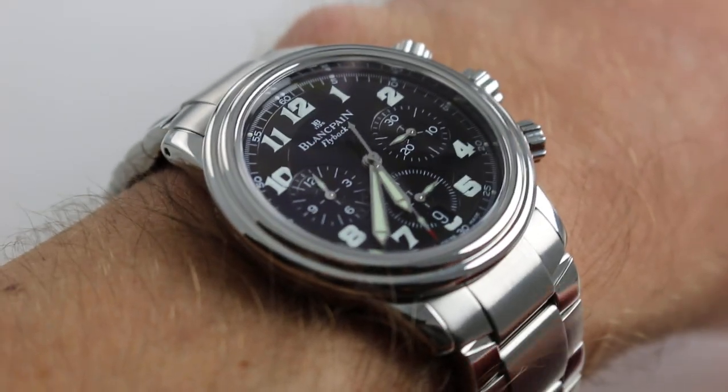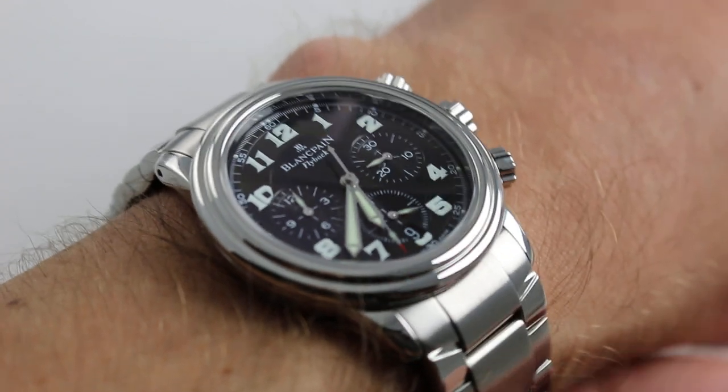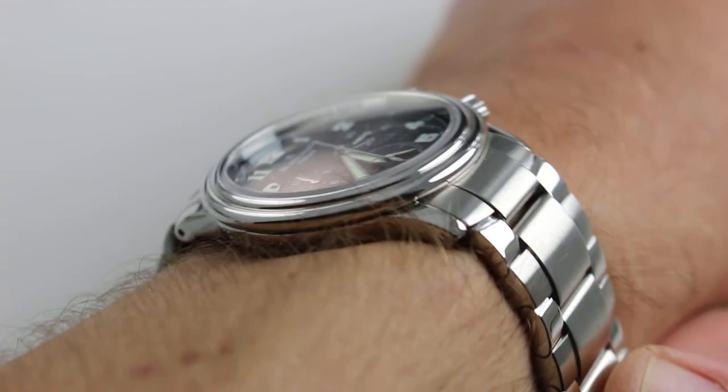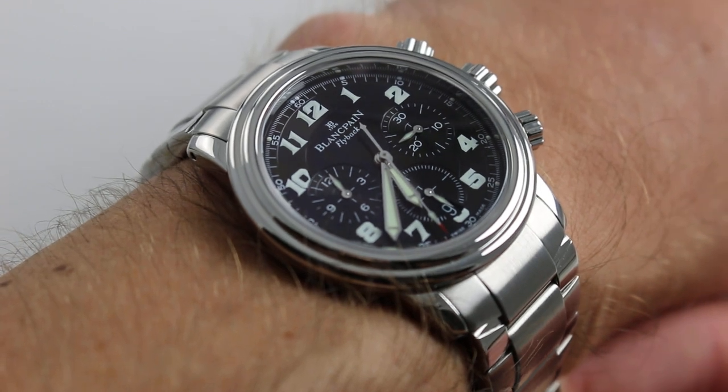Now on my wrist — 6 and 1/3 inches, 16cm in circumference — you can see the watch is very much traditional in size. Mid-20th century chronographs at the height of chronograph wristwatch design and development were often sized in the 38mm range that you see here.